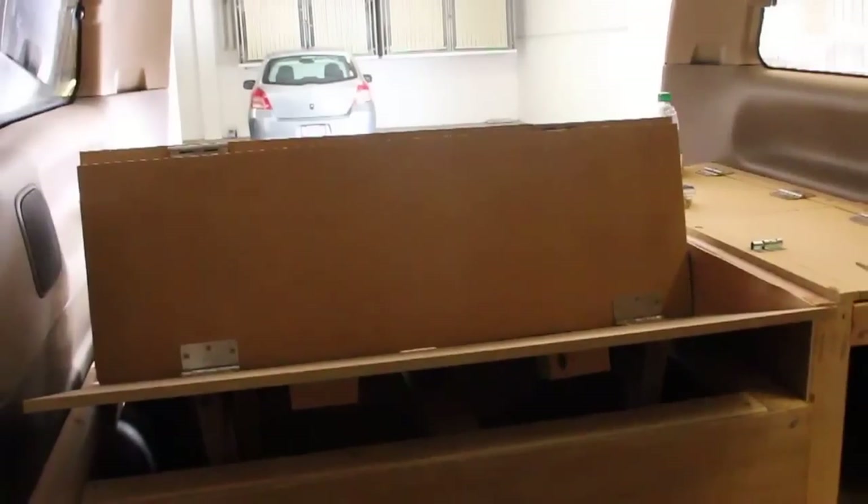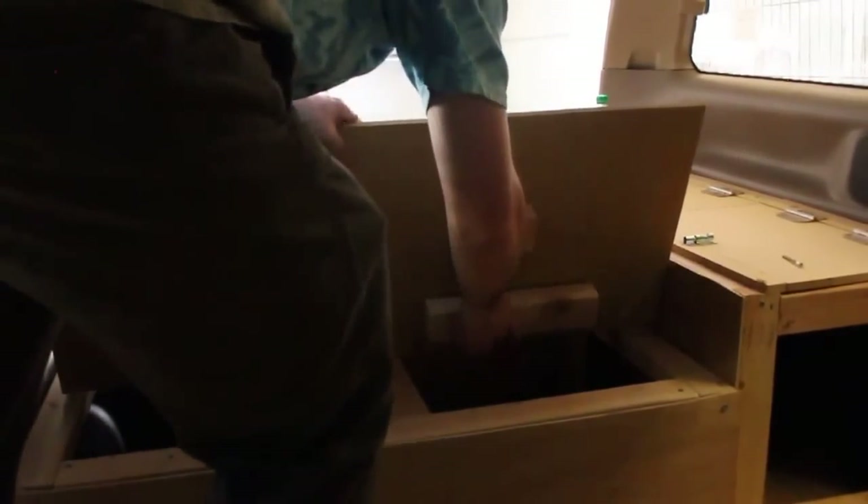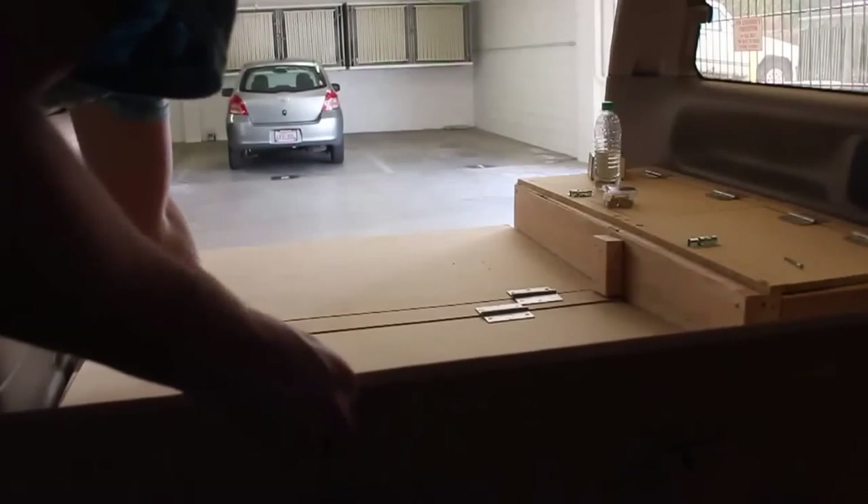Now let me show you the real cool part. You open this, there's storage, and I have these blocks as stoppers so this thing can't slide out. The legs flop around a bit, but let me pull this out and show you how it gets down. It goes right down and these legs are what support it.